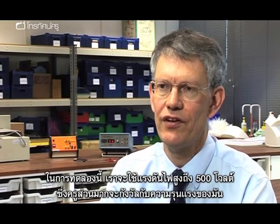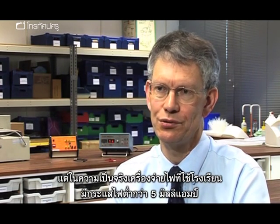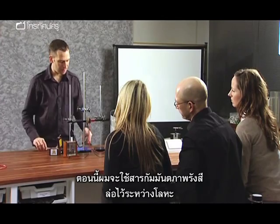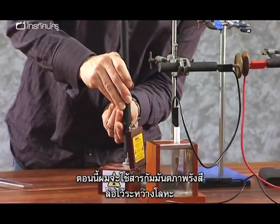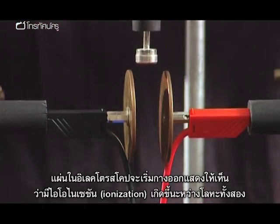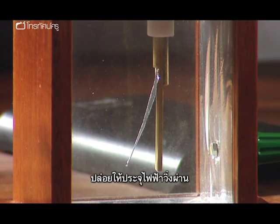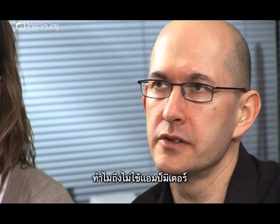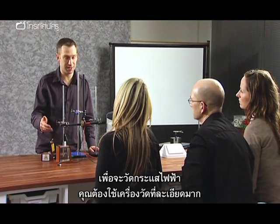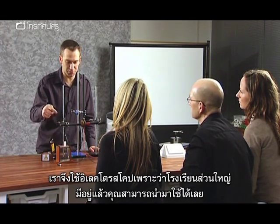A 5,000 volt extra high tension power supply is used, which some teachers worry about. However, if supplied for school science use it will be current-limited to less than 5 milliamps, making electric shocks harmless. When the radioactive source is mounted and aimed between the plates, the electroscope leaf rises, showing ionisation happening between the plates allowing charge to move. An ammeter is not practical because the charge moving is very small — a picoammeter would be needed — so the electroscope is used instead, as most schools have one.